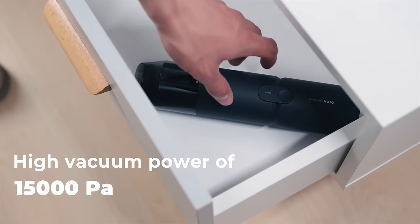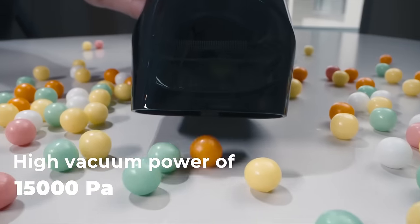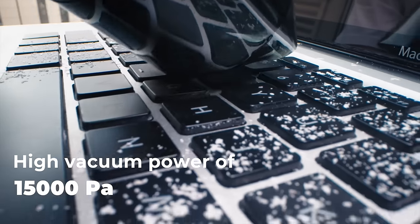Life can be pretty messy at times. With HOTO AirBud, you can easily clean up any mess and keep your desktop, car seat, or dining area looking fresh.